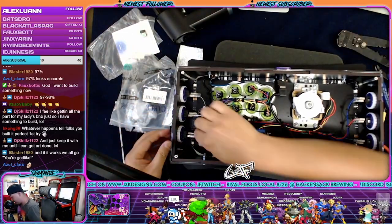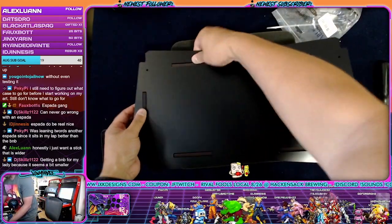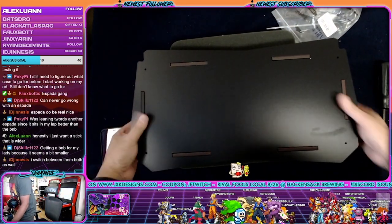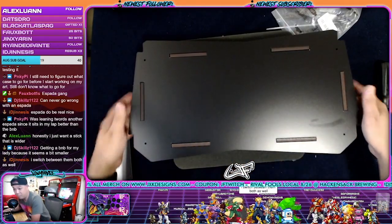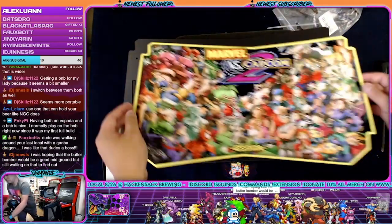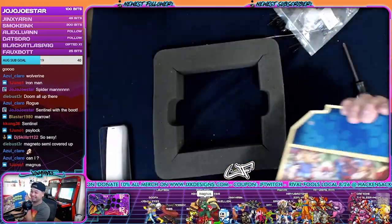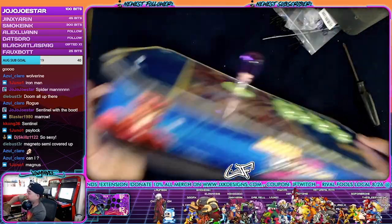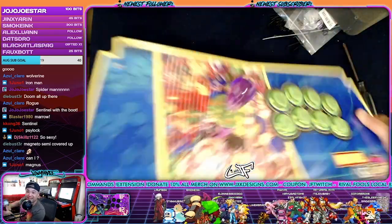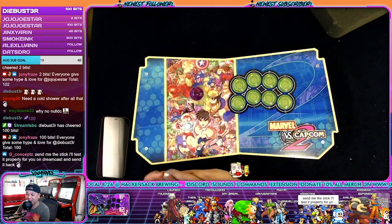I think we did it, guys. There we go — plop right in. Yeah, Magneto is on here. We got Magneto on here. Almost done, guys. Send me the stick — I'll test it properly.